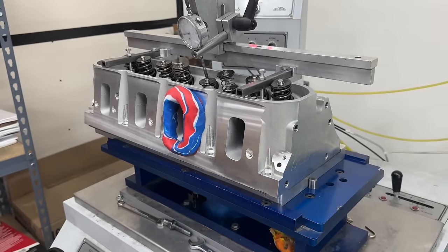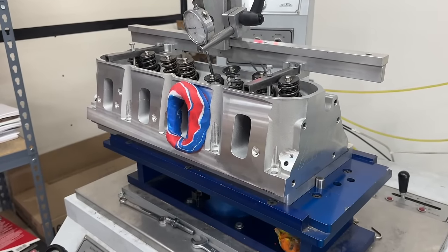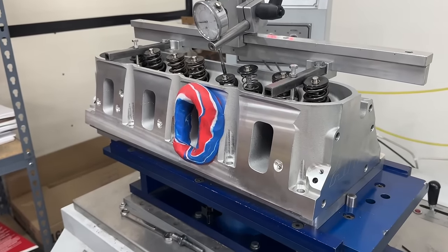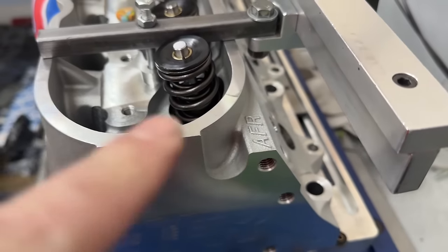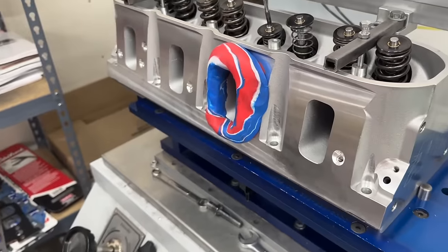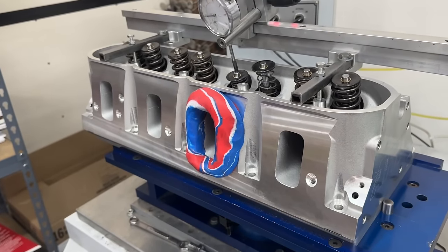Hey guys, this is Eric Weingartner with Weingartner Racing. Today's video is a good one — I'm doing a product review video and it's over this AFR LS3 Enforcer head. This head's brand new, there's a lot to show you with it, and it's pretty cool, so I can't wait to show you.